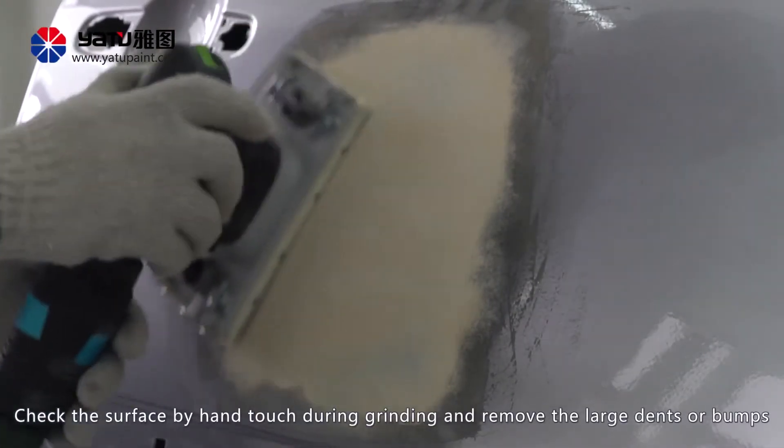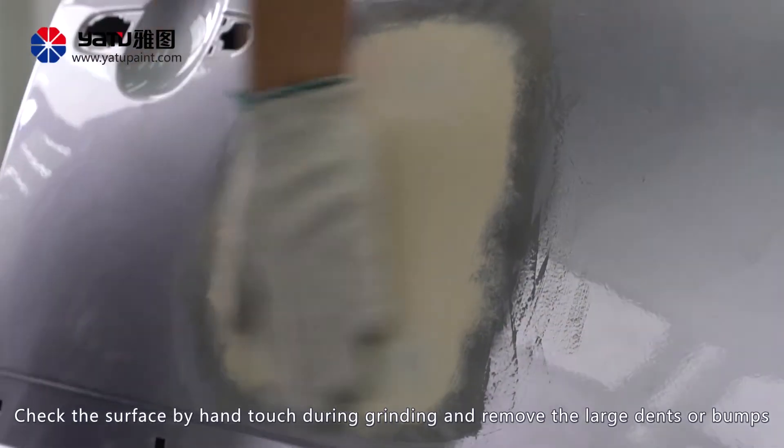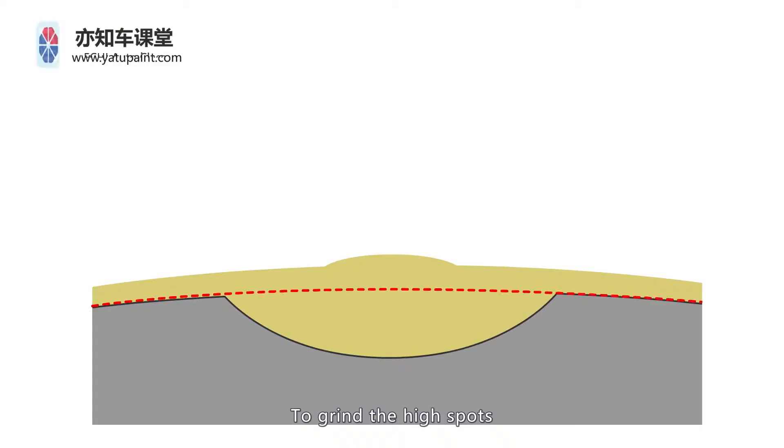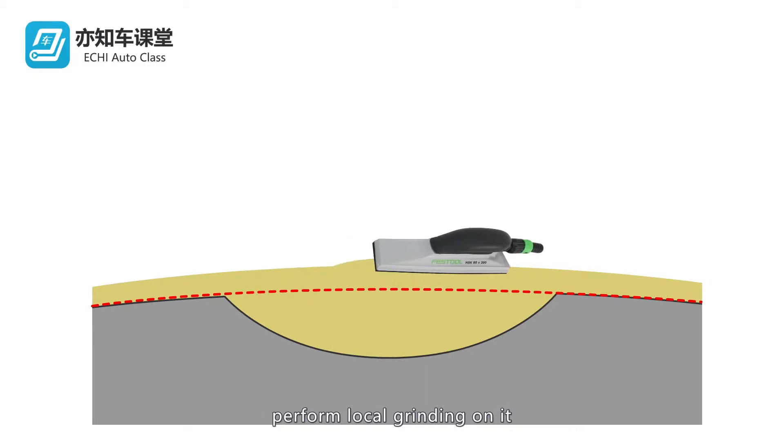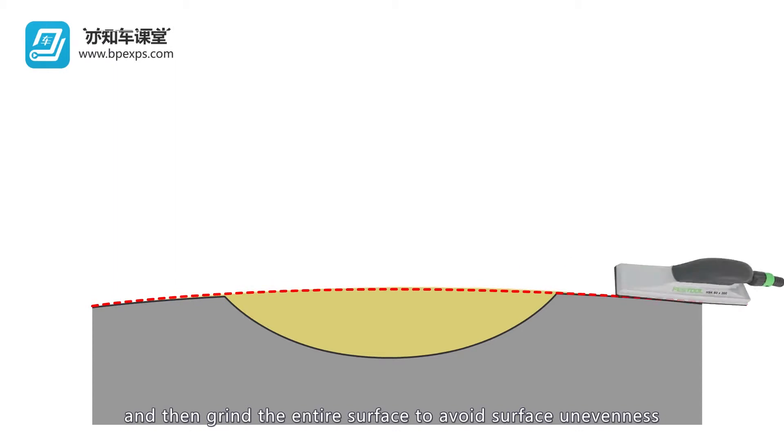Check the surface by hand touch during grinding and remove the large dents or bumps. To grind the high spots, perform local grinding on them first, and then grind the entire surface to avoid surface unevenness.